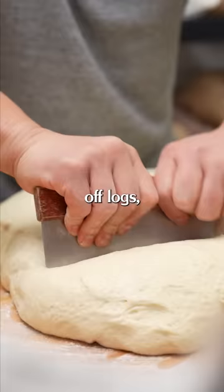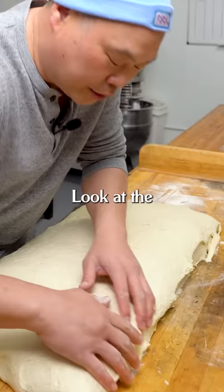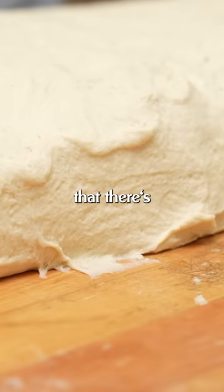Right now we've sectioned up logs so we can go ahead and cut 350 grams of pizza dough. Look at the layers in here — this is from our stretch and folds. These layers will ensure that there are little air bubbles, and the pizza will turn out great.